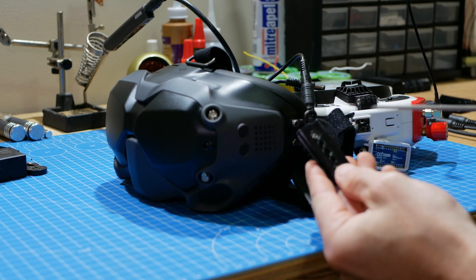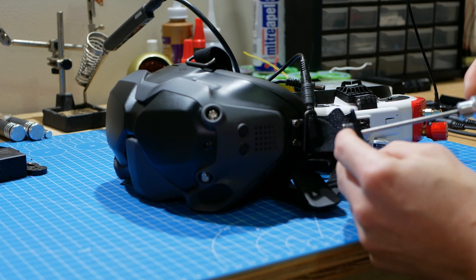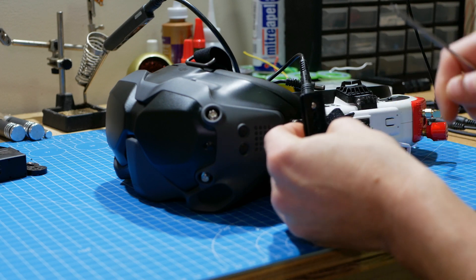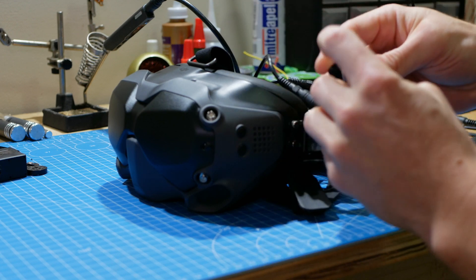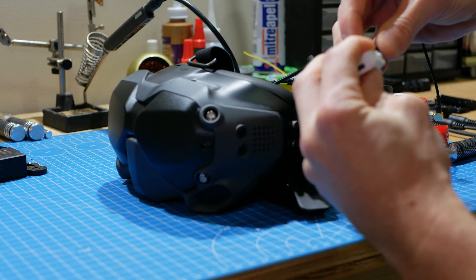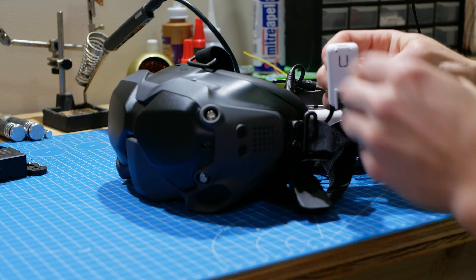There are holes right here and here where you can stick your wrench through and tighten them down. Once it's tightened down, the head tracker just slides on and off, so you can just slide it on. Like so. It's really simple.